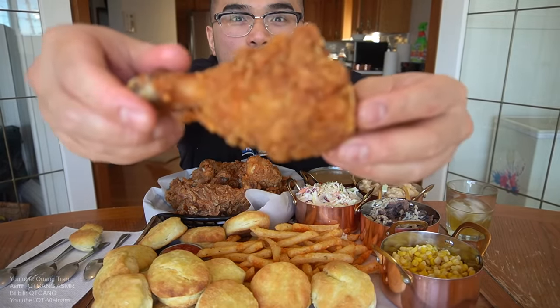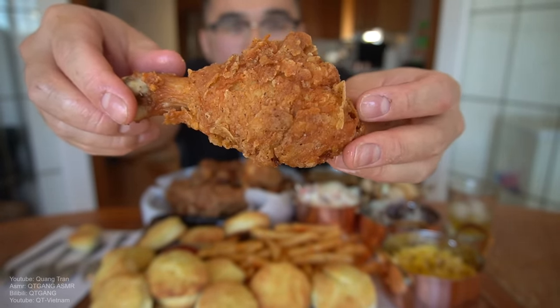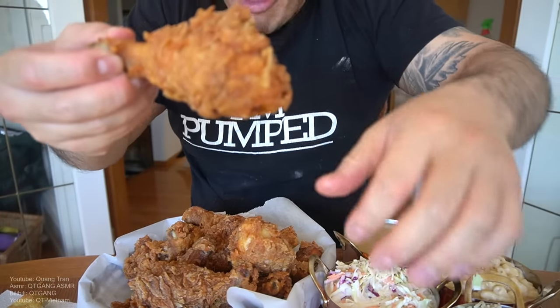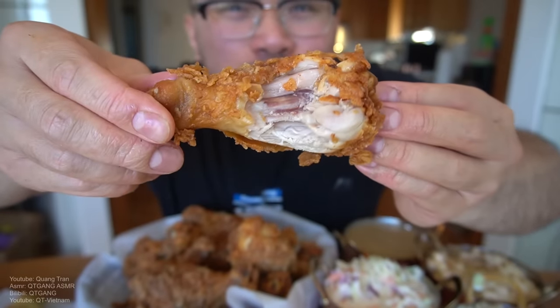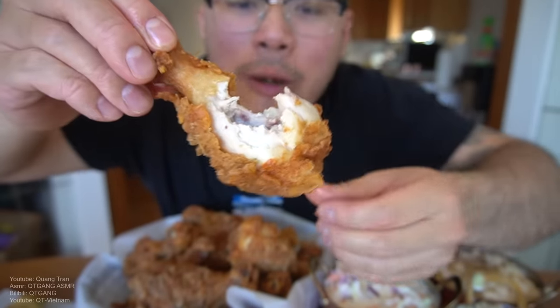Fried chicken time — best crispy Louisiana spicy chicken. That is awesome. I want to say it's more awesome than before.